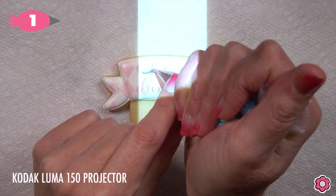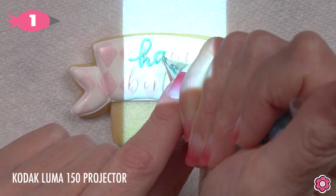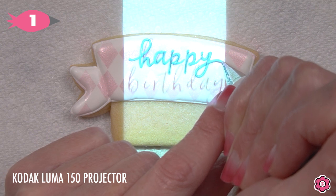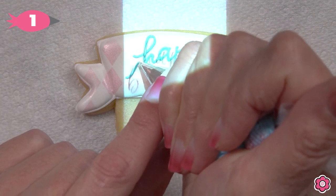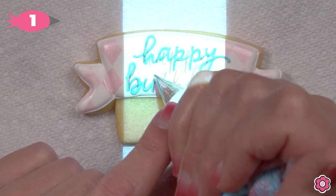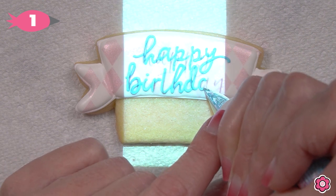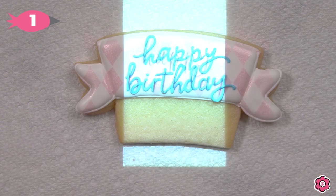Now for this cookie, I am piping a happy birthday message using a Kodak Luma cookie projector — I've put the happy birthday graphic into the projector to guide the piping of the letters. I have tip number one on my icing bag and I'm using really light hand pressure with a nice soft peak flow icing. If your icing is too thick, the letters will be brittle and break; if it's too thin, it's hard to keep those letters looking distinct. That soft peak piping icing is perfect for piping ideal letters on cookies. You can find this happy birthday graphic on flowerbox.com on this birthday cake and balloons cookie set tutorial and download it for free.